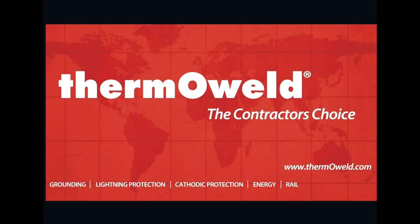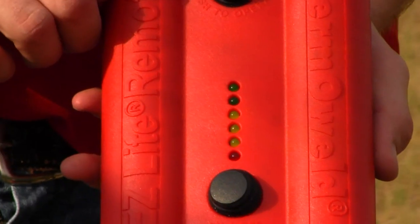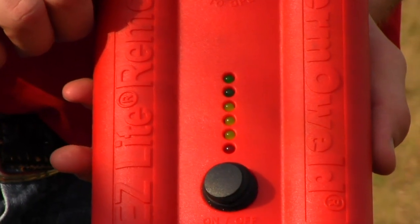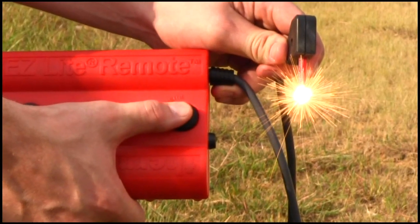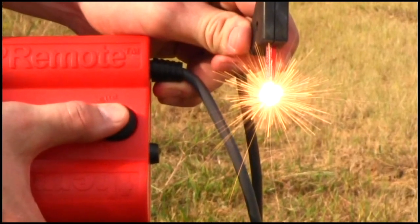ThermoWeld, the contractor's choice, presents the EZ-Lite Remote Electronic Ignition System. ThermoWeld's patented EZ-Lite Remote is one of the latest technological advances for ThermoWeld exothermic products and the entire industry.